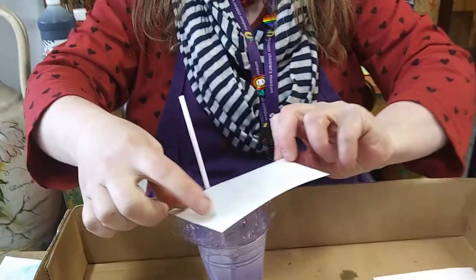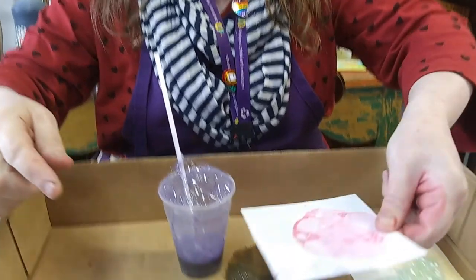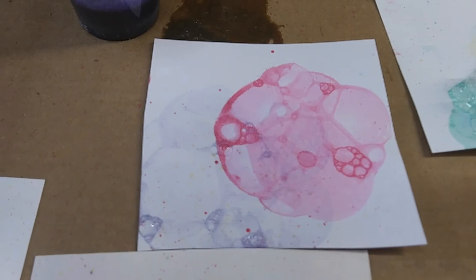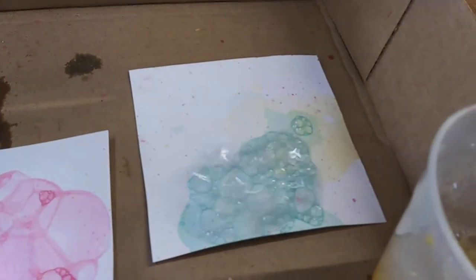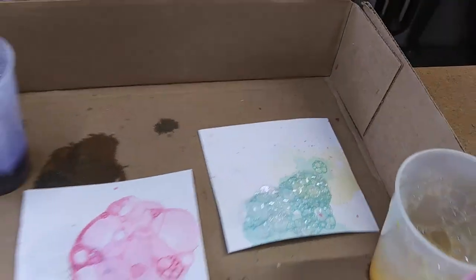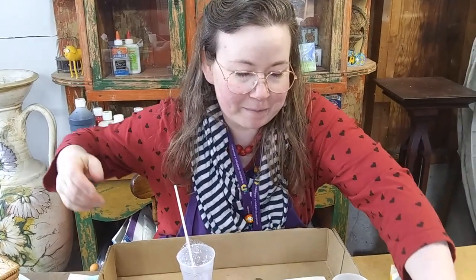Purple bubbles! See how they're starting to show up? I hope that you will have a really fun time experimenting with this weird and messy and fun art project. There's soap in your paints that'll help you get your hands clean after you do your artwork. Let me show you a few others that I made that are all dry.